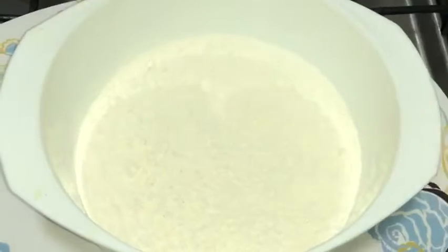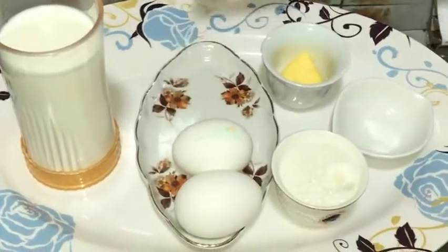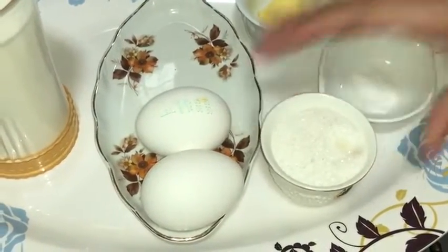The ingredients are 1 cup of flour, 1 glass of milk, 2 eggs, 1 cup of butter, 2 pinches of baking soda, and 1 cup of sugar.